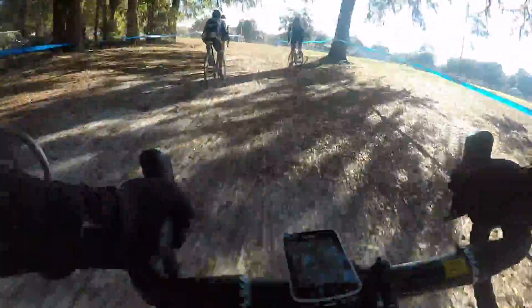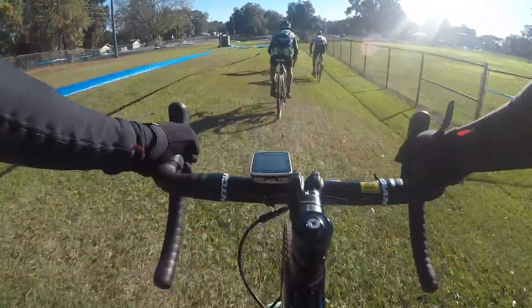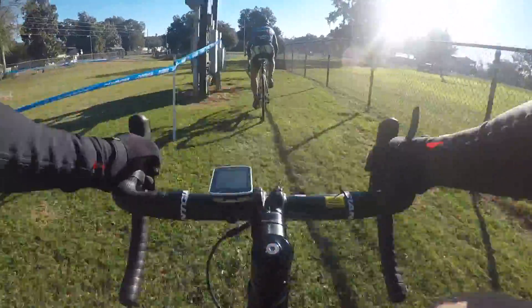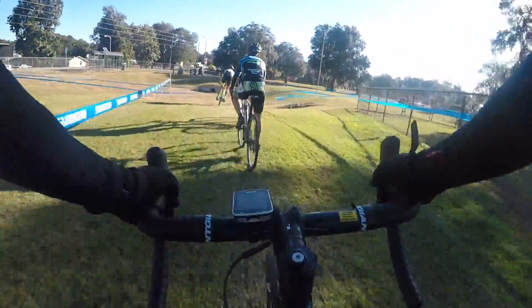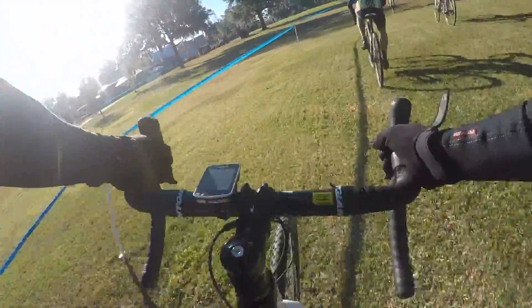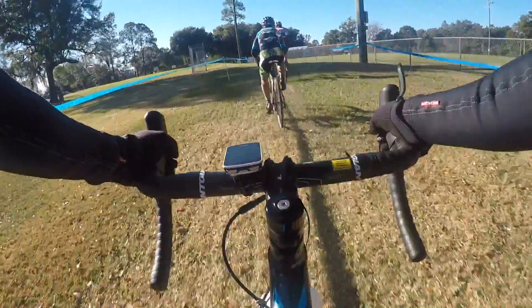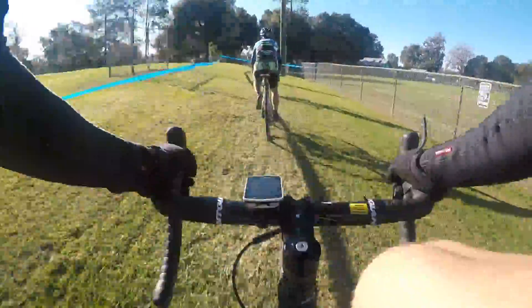Getting a great start at the very front in a cyclocross race is not as crucial as in some mountain bike races where single track comes up quickly and the whole race funnels in. If you're not in the top three or five and get behind someone slow, you can have a bad start and end up with a bad race. By regulation, cyclocross course widths allow for passing almost any time you feel like it on the course, which I really like.